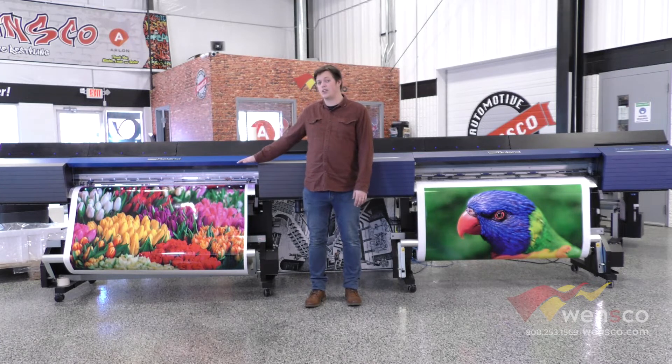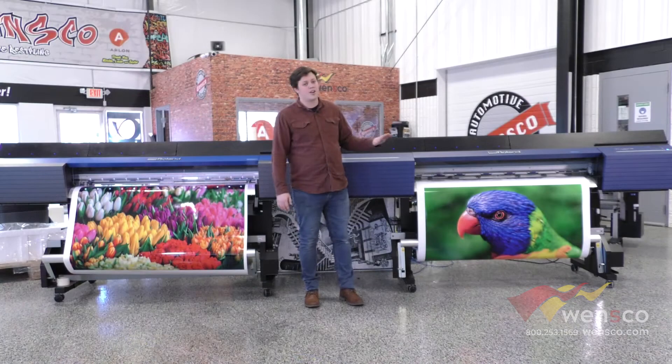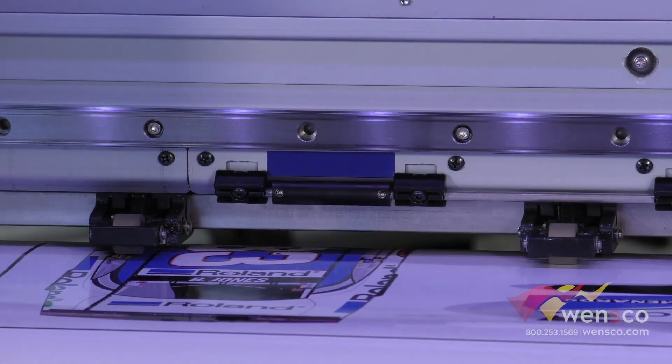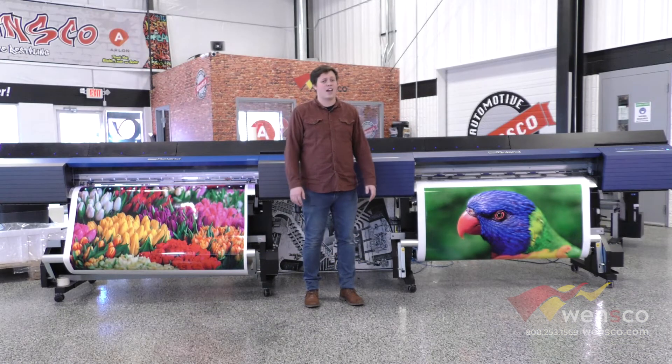The pinch rollers on the Roland VG are some of the older models. The VG2's are a little stronger. Also, the middle pinch rollers on the VG2 will lift up as the media rolls back, so you don't pinch roll through your prints — a little better upgrade on that one as well.